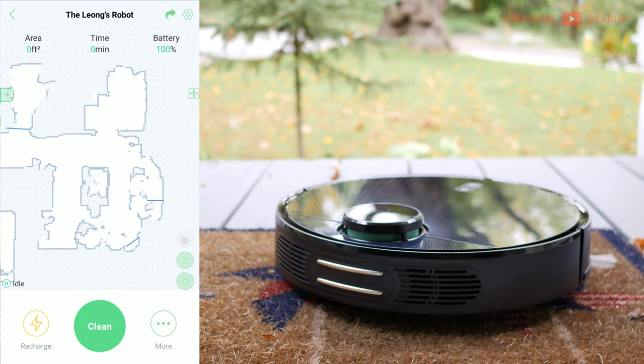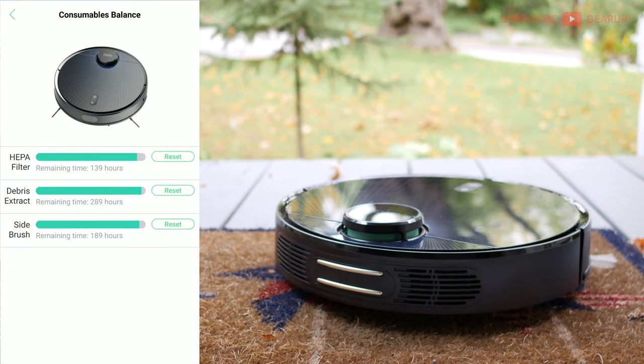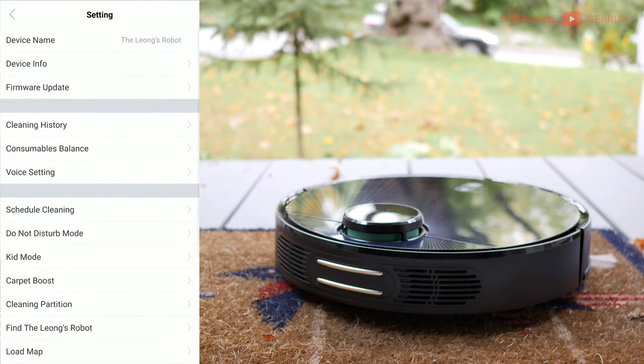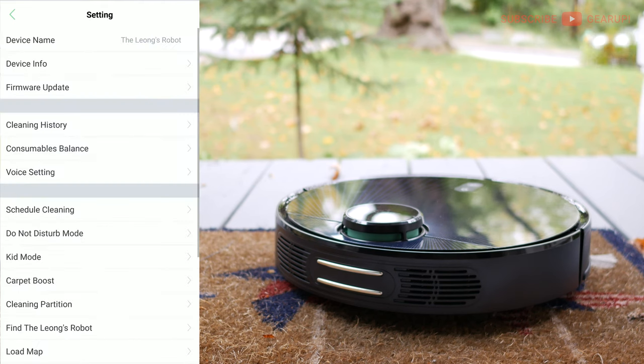Down in the cleaning options: suction speed can go really quiet for nighttime cleaning or full power for a muddy room. In the gear icon settings you'll find firmware updates, consumable balance showing brush life, cleaning schedule, and carpet boost — which I recommend turning on so the vacuum automatically increases suction when it detects carpet.